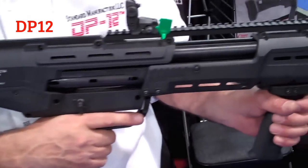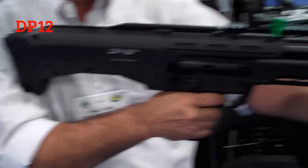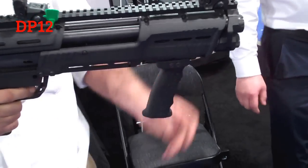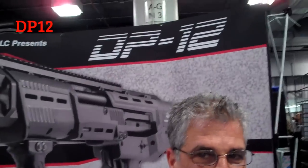So what I'm seeing here is a double barrel pump-action shotgun — this is mostly a shotgun on steroids. Look at the action on that. There it is folks, the DP-12.